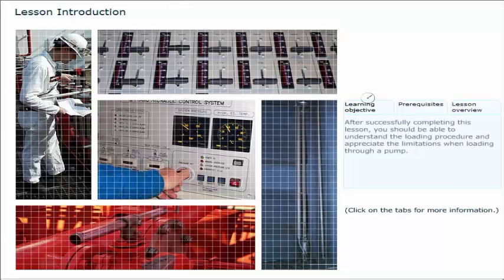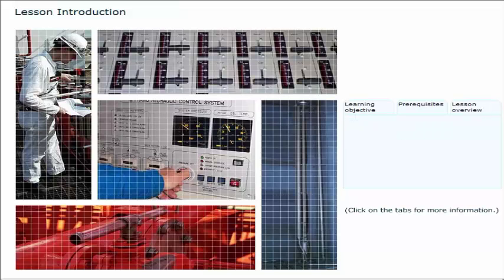After successfully completing this lesson you should be able to understand the loading procedure and appreciate the limitations when loading through a pump. To gain maximum benefit from this lesson you should successfully have completed the previous lessons. This lesson gives step-by-step instructions on how to load through the pump.